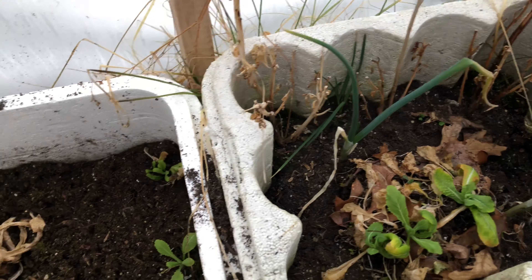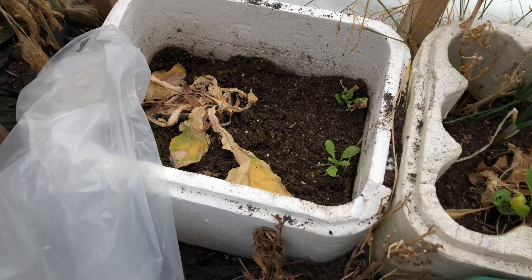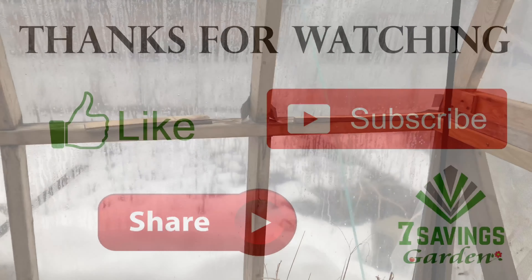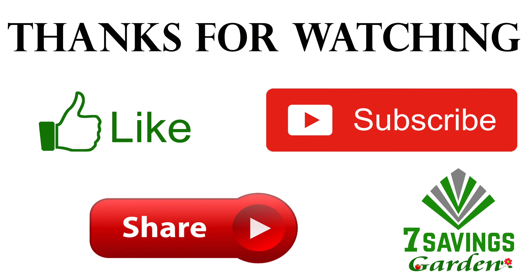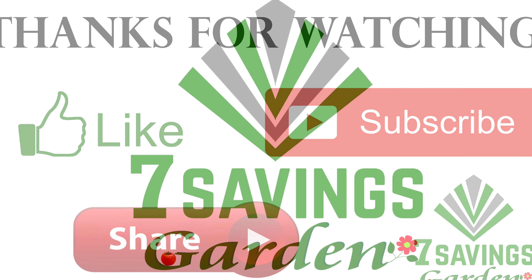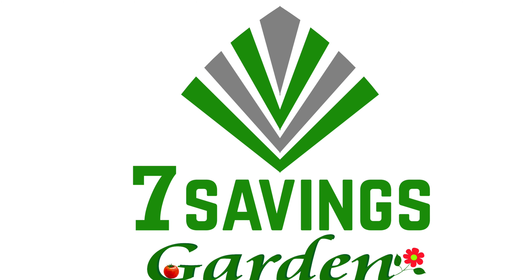Okay, that's it for today. Hope you enjoyed the video. Stay tuned for updates on the greenhouse — I'm going to start changing everything in there. If you liked the video, please give it a thumbs up. If you haven't subscribed, please subscribe, and don't forget to share. Thank you and have a great day!